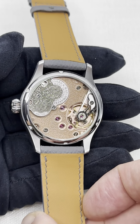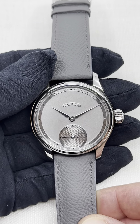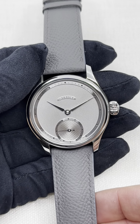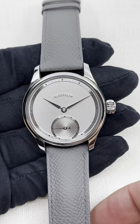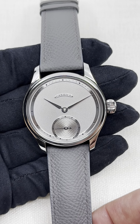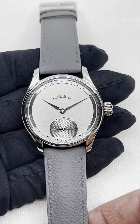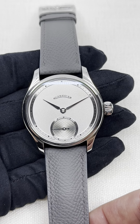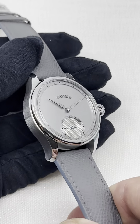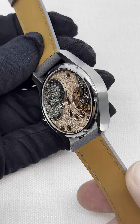Now, Garrick has recently come with a launch of their own movement, so fully in-house produced and engineered in the UK. But this S6 is a bit of a hybrid proposal because of the Unitas base, and therefore is priced at a very interesting price level of $5,395.